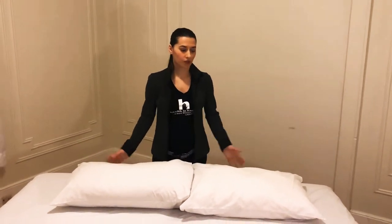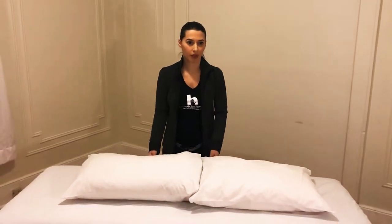Hi, today I'm going to show you how to set up for prenatal massage. First, you would need to create a prenatal pillow.